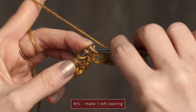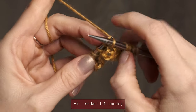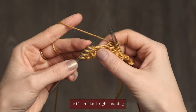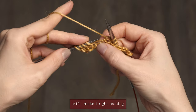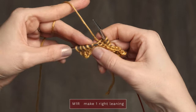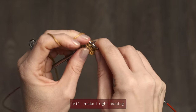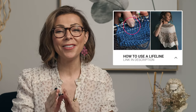Then you're going to knit into the back of that, and that is going to be a left-leaning increase. To work make one right, you're going to insert your left needle under the bar between your stitches from back to front, and then you're going to knit into the front of that, which is going to create a right-leaning increase.